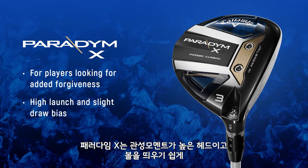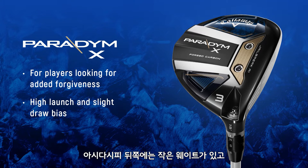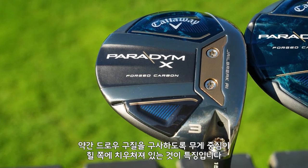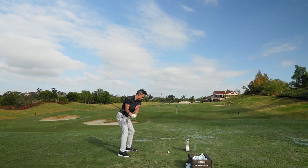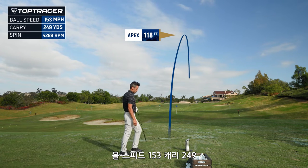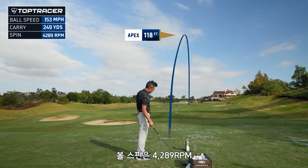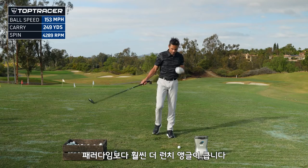Paradigm X — it's your high MOI head, the easy launcher. It sits a little lower to the ground, at least by appearance it does. It's got a little weight towards the back, and it's slightly draw bias, which means the center of gravity is a little bit heel side. I'm assuming this is going to launch higher. Hit that one really good, went straight up in the air — 153 ball speed, 249 carry, spun it at 4289. Went really, really high, way higher than the Paradigm did for me.